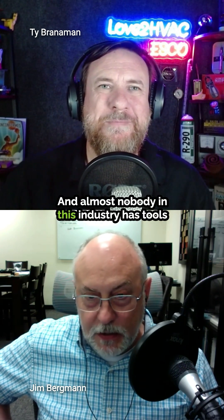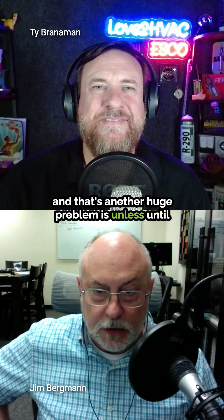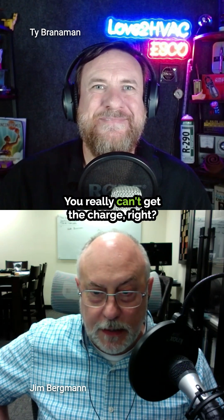Almost nobody in this industry has tools to measure airflow, and that's another huge problem — unless and until we get the airflow right, you really can't get the charge right.